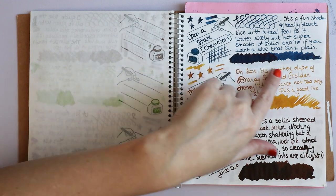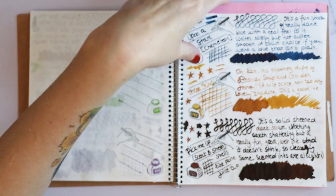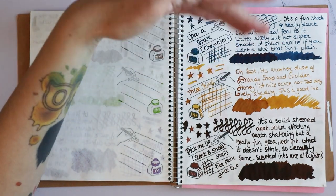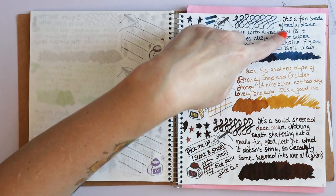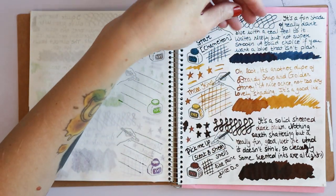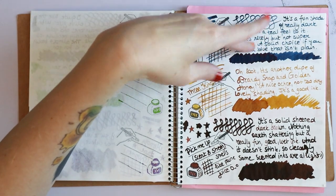Upon a Star — I really like this shade. I would actually write with this with my dip pen, and I would actually consider, once I have a few pens with blue that are empty, replacing the color in them with this, because this is really pretty. It has grayish undertones and kind of teal, and it's just not a boring blue.